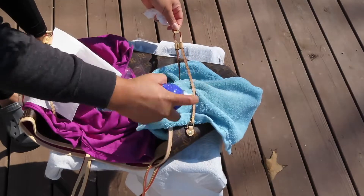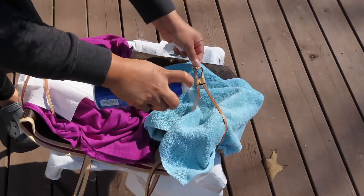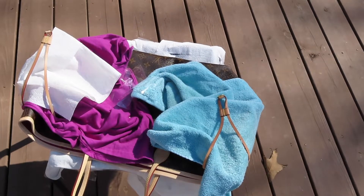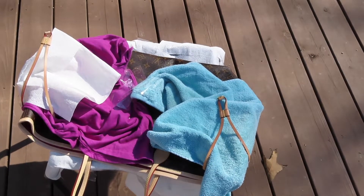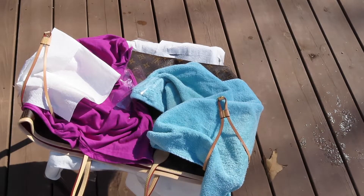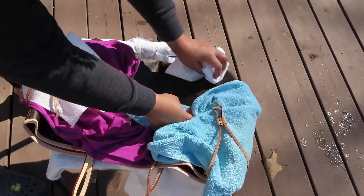After doing the tassel, you can see here I'm actually putting my towel in between and spraying all around, then just moving that leather left and right to make sure that I'm getting that portion all the way saturated.